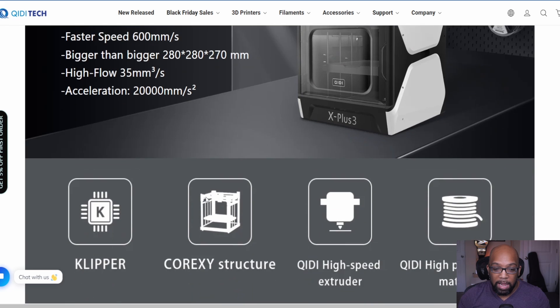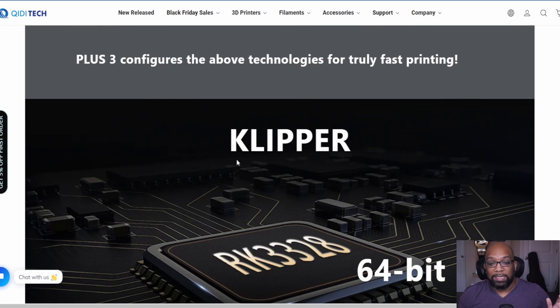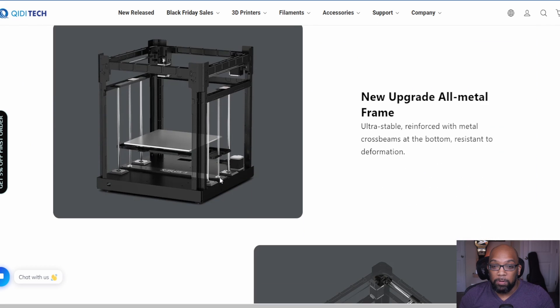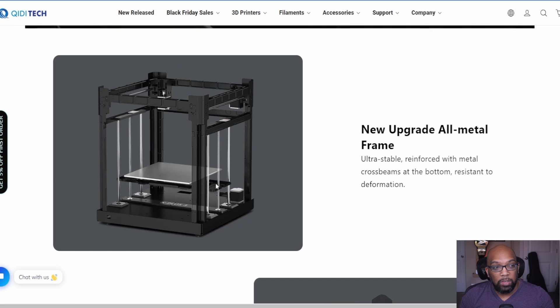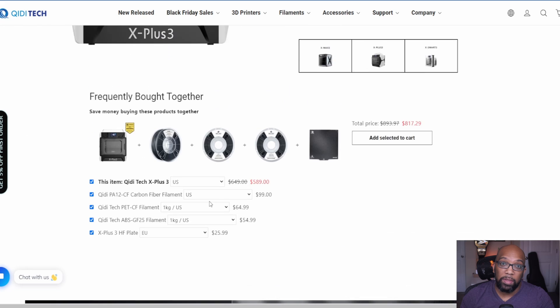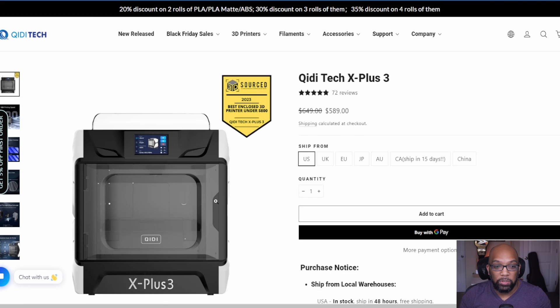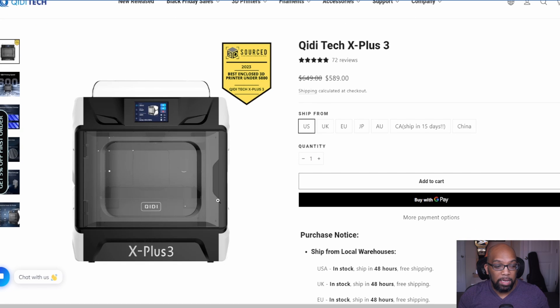The KD Tech X Plus 3 is a high-speed printer at 600 millimeters per second with acceleration of 20,000 millimeters per second squared — right up there with other fast printers. It's a CoreXY structure with Klipper firmware. Like the K1 at launch, it had some initial issues, but the company improved and re-released it, so current units are the new and improved version. They took responsibility for their missteps and delivered a more reliable product.